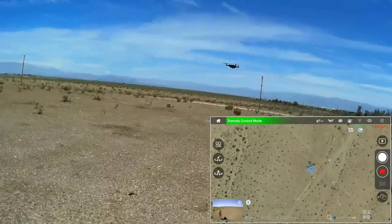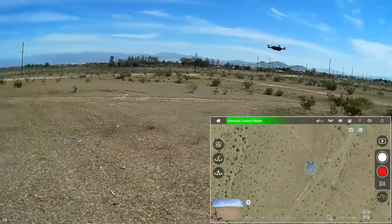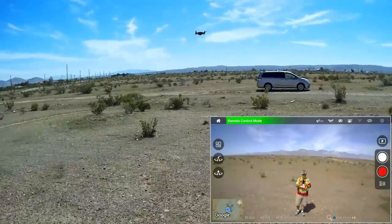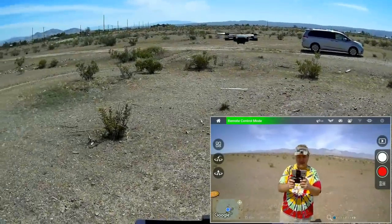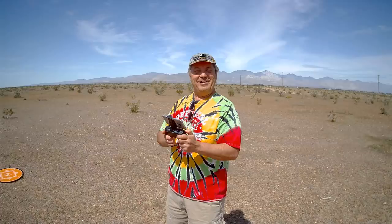Stopping the video recording. Turning it toward me — got to get real close because of that wide lens. Taking a couple of photos. Going up a bit higher and one more — three photos showing you the camera quality.